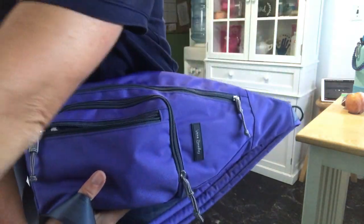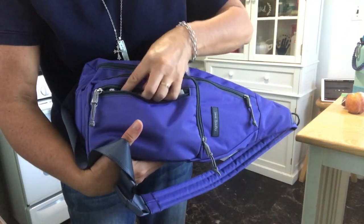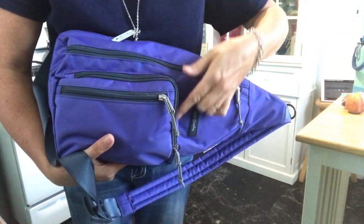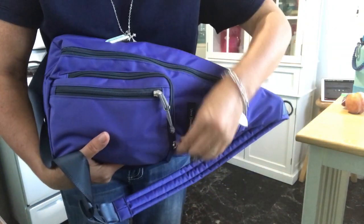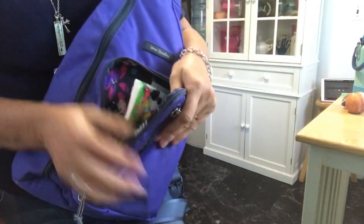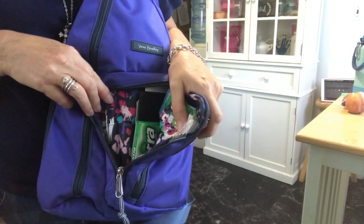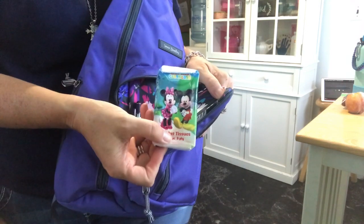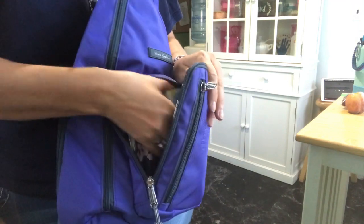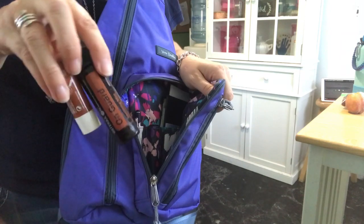I'm doing this video really quick because I have to head to work here pretty soon. In the second zip right here, it opens like so because it has pen places for your pen. I have a tissue and gum and breath mints.